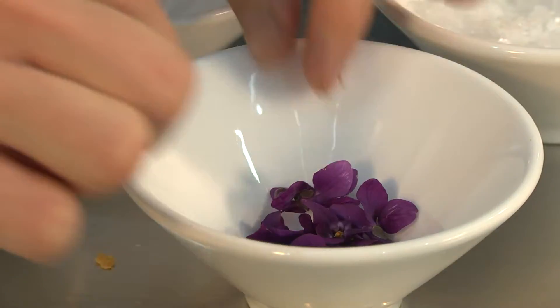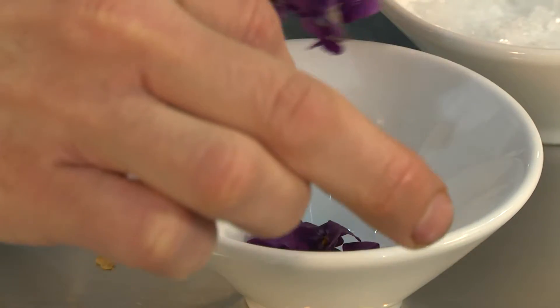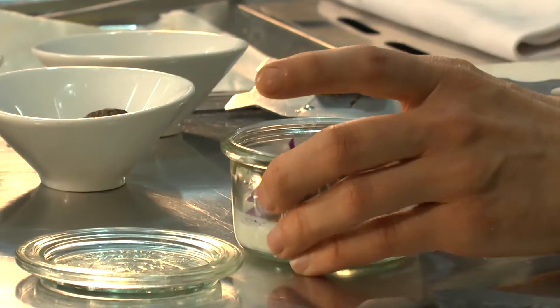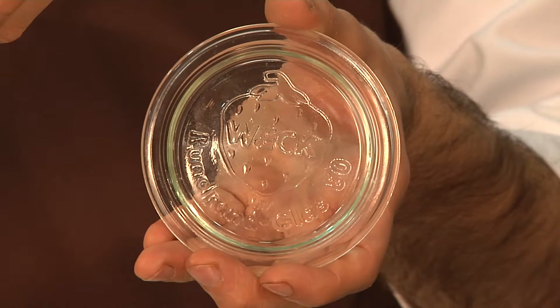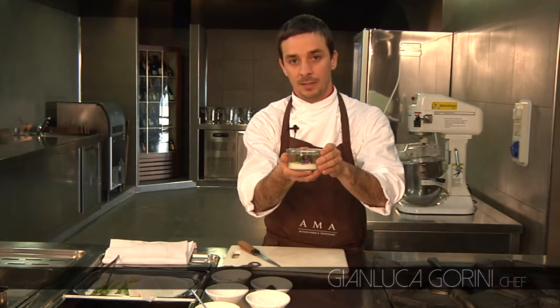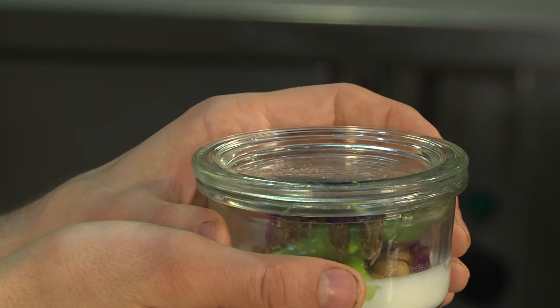Add a pinch of salt, a little oil, and to refine the dish, 2 or 3 violets, which will give it a chromatic contrast. I would then advise to seal the jar with its glass lid. This unusual and pretty exhibit will certainly impress your guests.